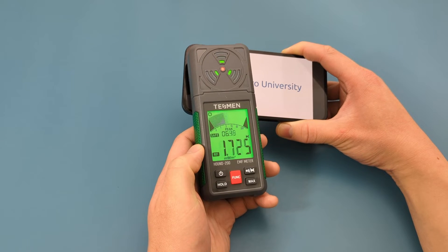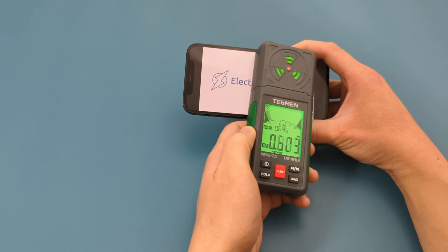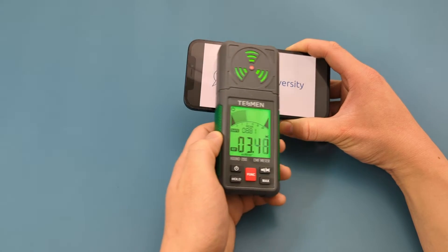Press the function button again to switch to the radio frequency. It's within an acceptable range.